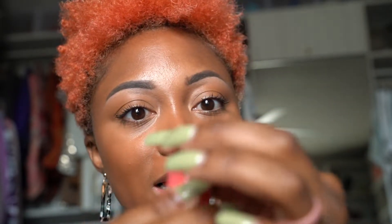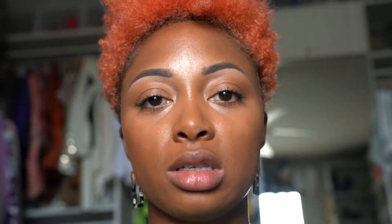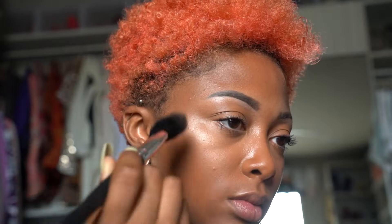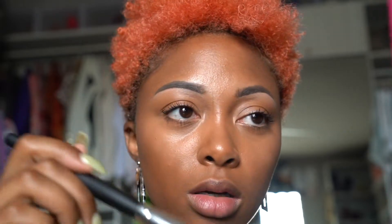I'm taking the Colourpop Wisp Super Shock Cheek highlight. It's very pretty. Using an angled brush, I'm adding just a slight amount of highlight so my skin gets a natural-looking glow rather than over the top like I normally do. I'm not going to overdo it for this look. Just a little bit on the high points of the face — nothing too crazy.